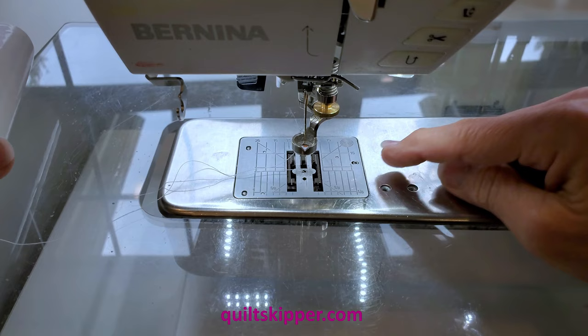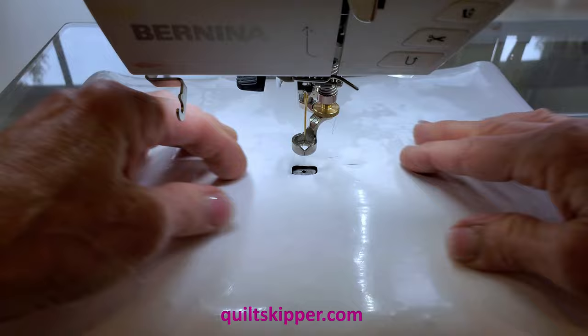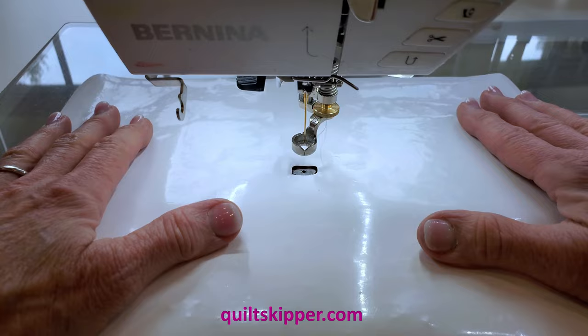It is useful to have a single stitch throat plate. You don't have to have that — it just gives you a little better stitch. And I don't free motion quilt without some sort of a slider. This makes everything go much more smoothly and it's easier on your body when everything goes more smoothly. So let's look at actually using the ruler.